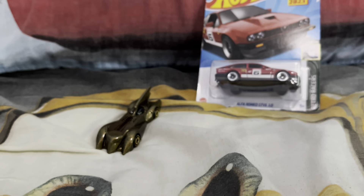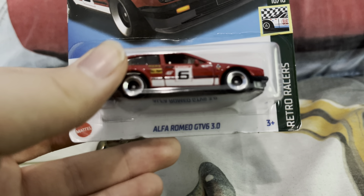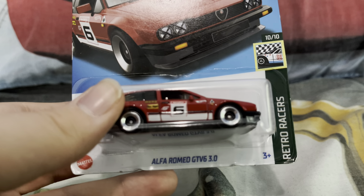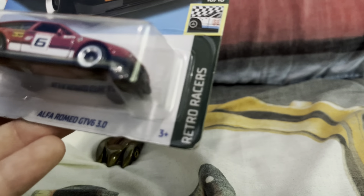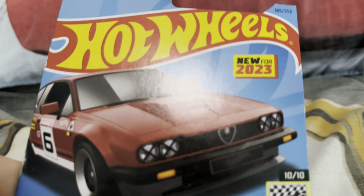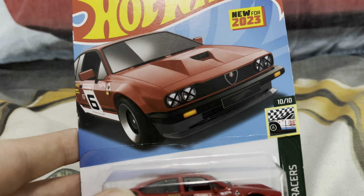Anyway, next we've got the Alfa Romeo GTV6 3.0. This car is from the Retro Racer series — it's number 10 out of 10. The tag on the top right says it's new for 2023, so this car was released last year.